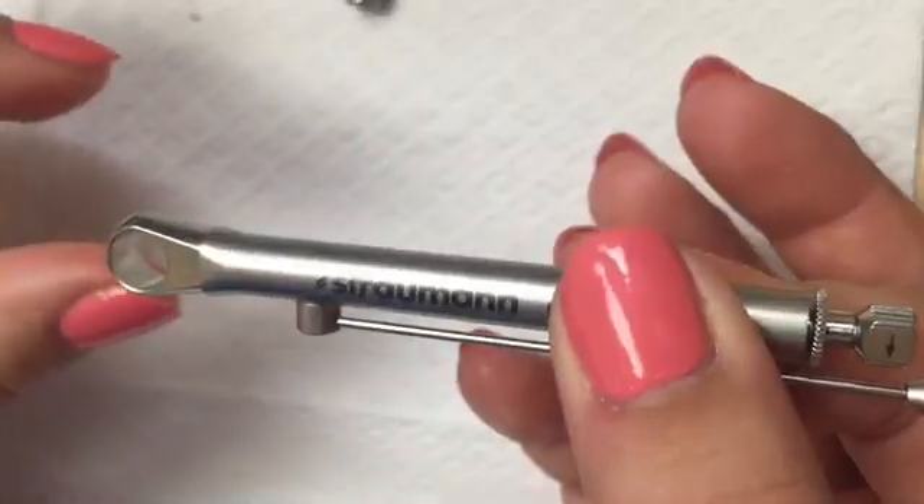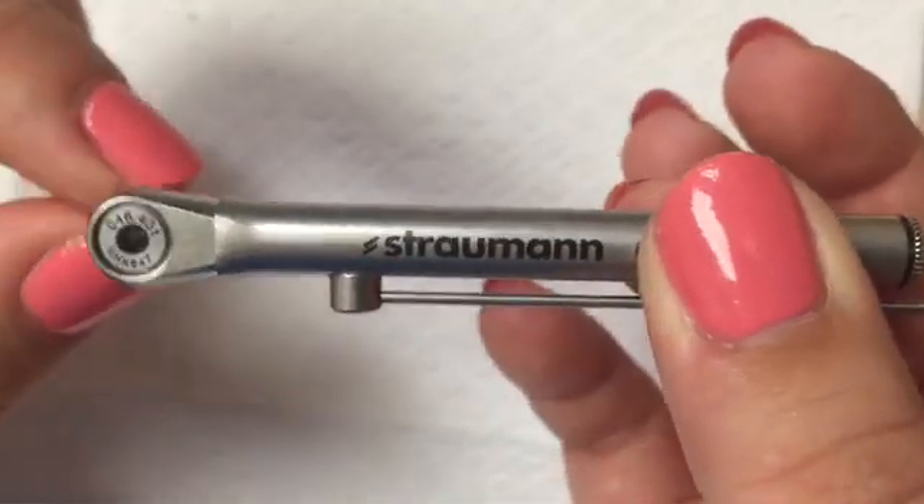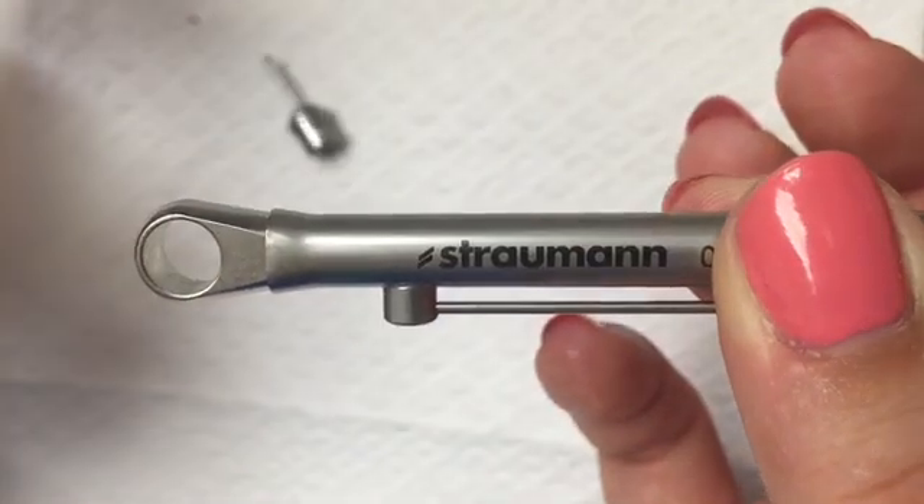Ratchet and torque control device are now assembled and ready for use. If the driver does not attach to the ratchet properly, then the nut on the opposite end must be tightened.